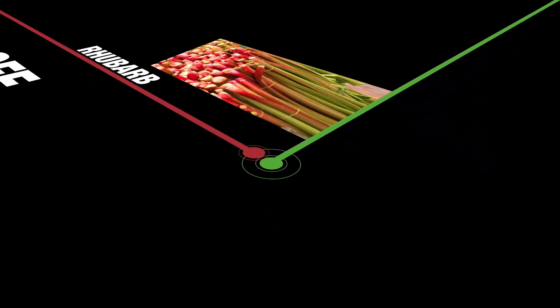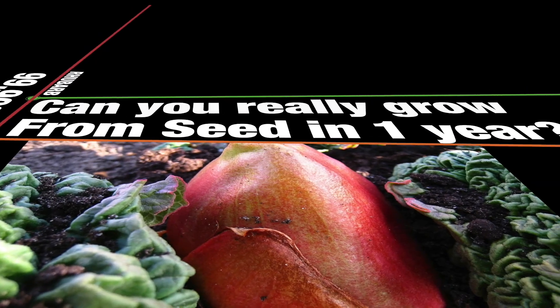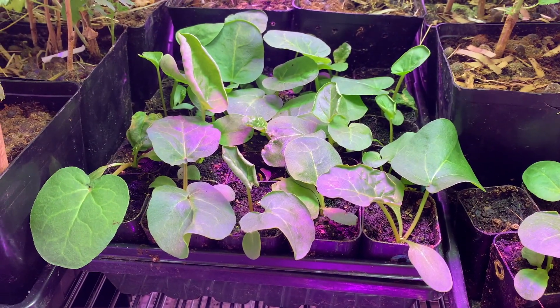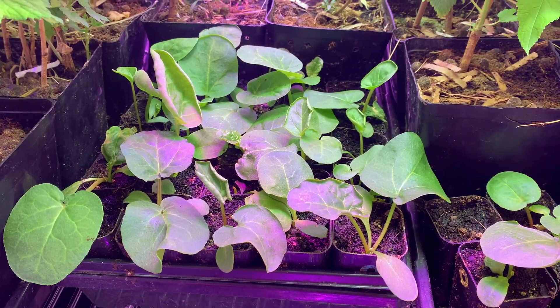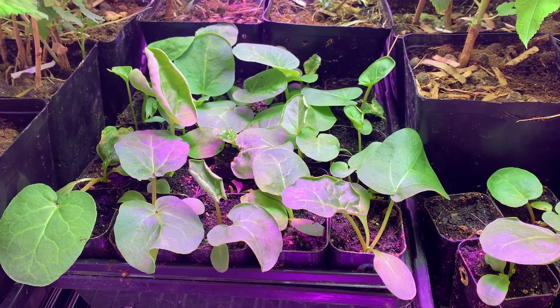I'm going to show you that this is not too good to be true, and then I'm going to show you how to do it. Here we are back with our seedlings and they are looking amazing. These were the grown-up plants that inspired me to branch out and experiment with growing rhubarb from seed. So let's take a look at them.